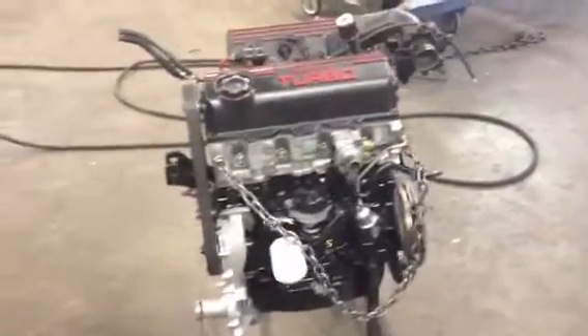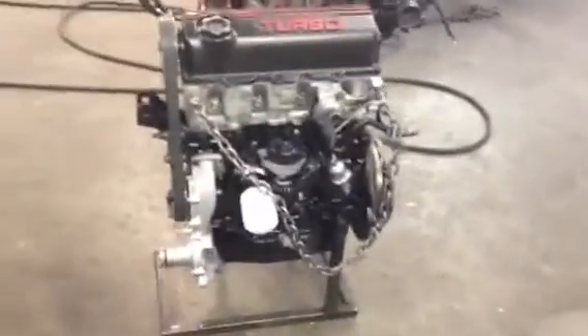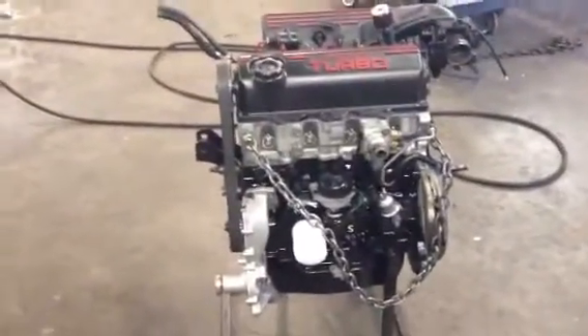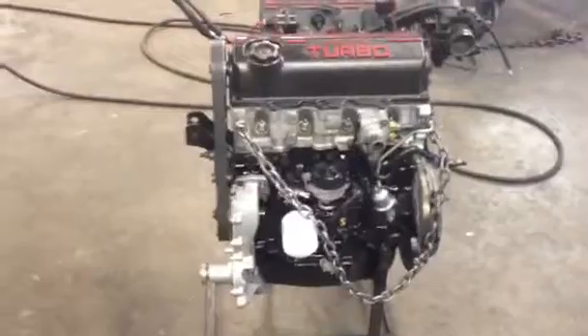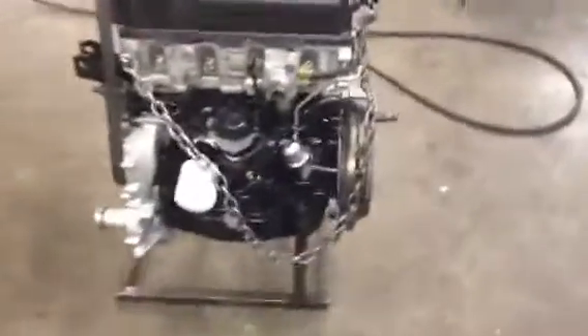To fix this problem, we got a common block out of a 91 Shadow. The common blocks have 12 additional pounds of material in the bottom. The main caps on the non-common block weighed about 500 to 540 grams, while the common block main caps are around 630 grams. So there's quite a bit of weight and strength difference there, as well as in the block itself.